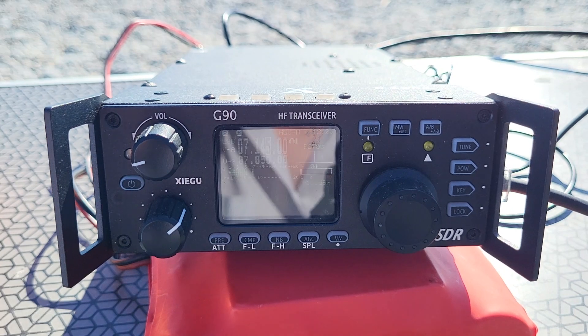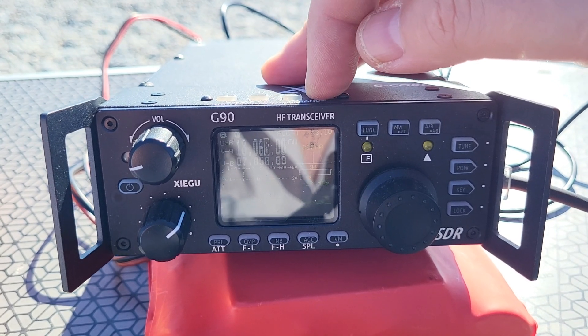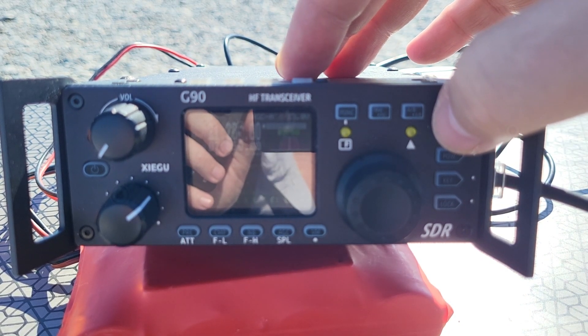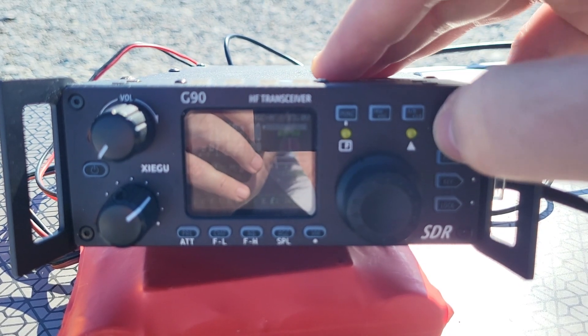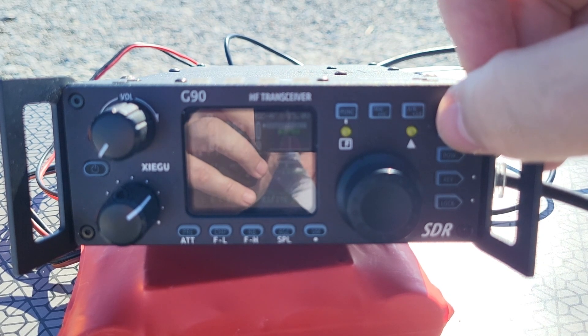You probably won't see much, it's a bit sunny. I'll try on 15 meters USB first — 21 megahertz. I'm tuned to 21.285, which is the frequency for this Beaches on the Air activation. Let's try it. It seems to work fine — someone is tuning. I'll wait for them to finish.